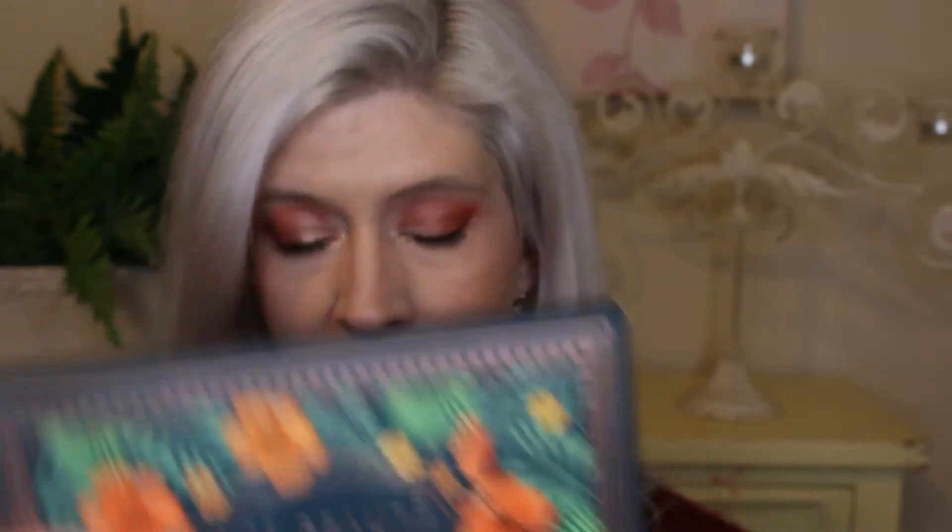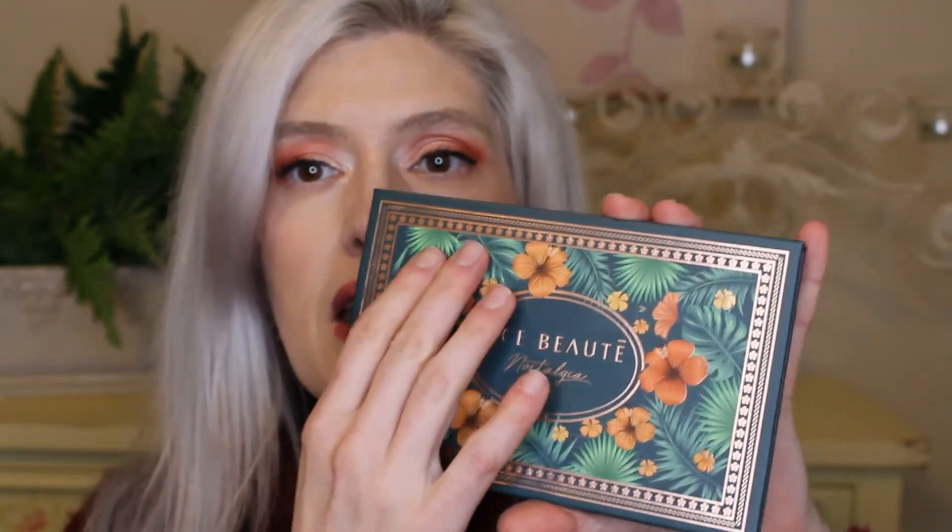We are going to jump right into the base box. The first thing right on top is the Ace Beauté palette, and it does come in beautiful packaging. It's taking me a second to open it. The packaging is just a little bit embossed — some of it is shiny and some of it is not, which I really like.